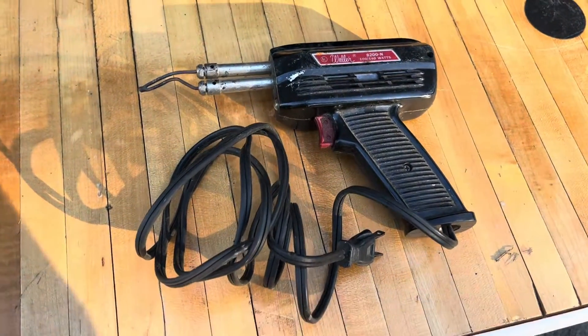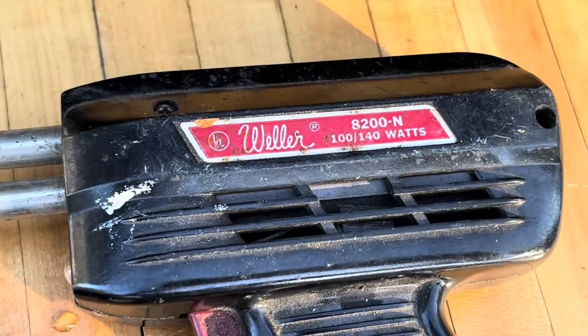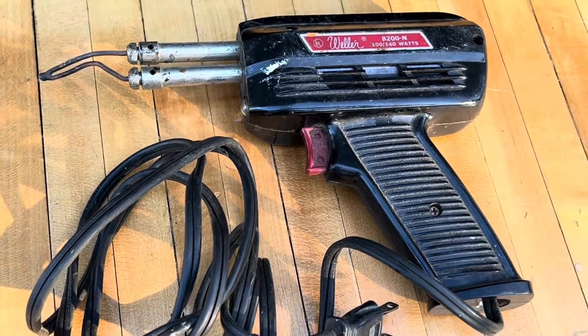Good day everyone. I've got this Weller brand soldering iron here — soldering gun. It's an old one, it's an antique, but it no longer works. So we're going to give it one last use and that's to see what's inside this thing.